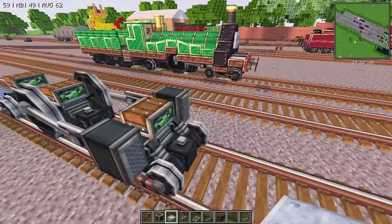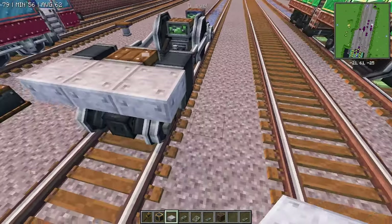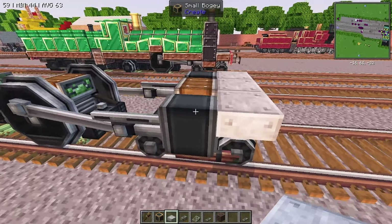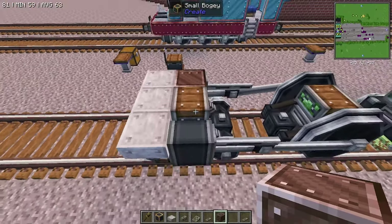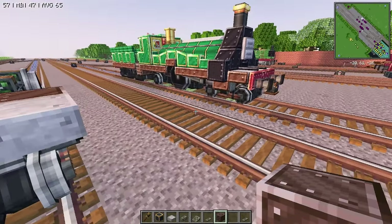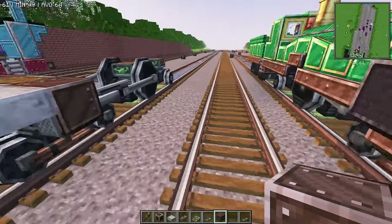From here, what we want to do is place down the front of Emily real quick so we can start getting that shape worked in there. We want to place a piece of brown slashed local metal on either side of the top of that first bogey. And that's going to give the effect of, like you see on Emily, where she's got the little brown piece kind of hanging underneath her piston covers.